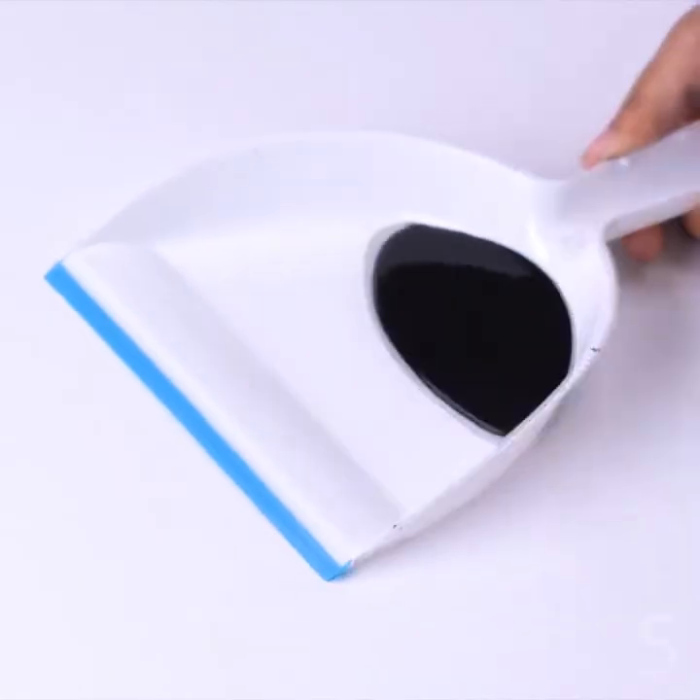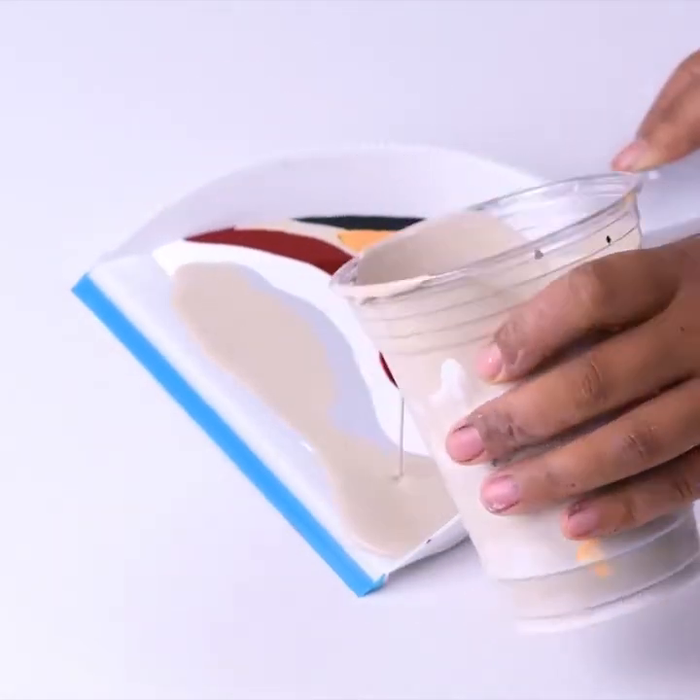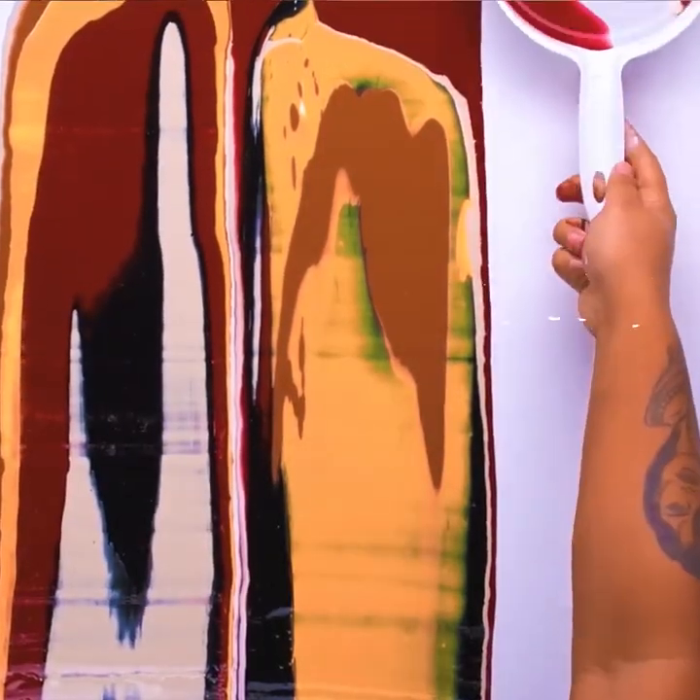Using the dustpan technique for a great painting. See how well the colors combine? Abstract art.